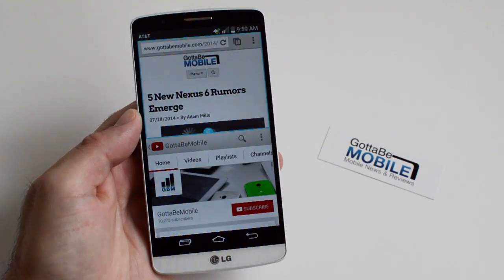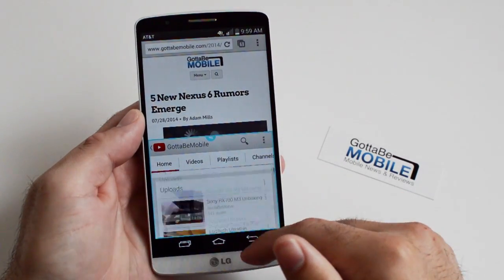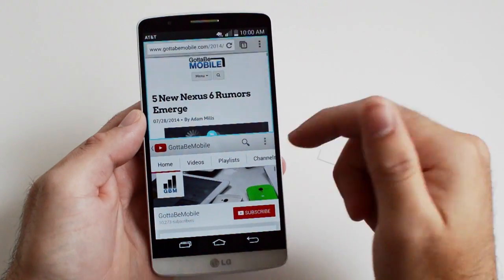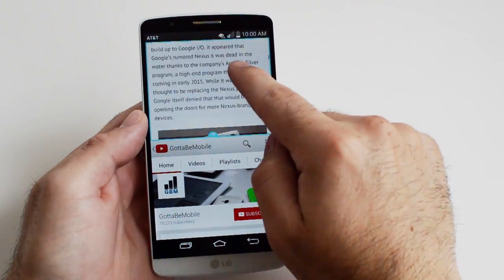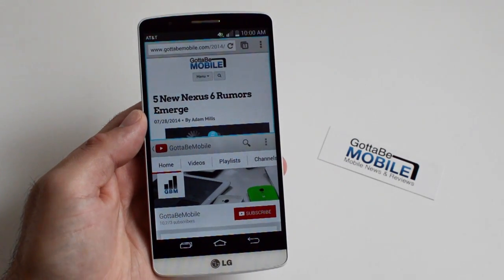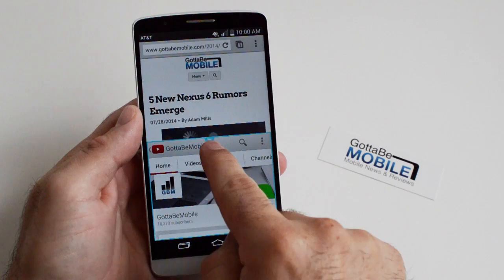It's not the fastest, it's not the best, but as you can see we now have the browser up top and YouTube down below. This is very similar to something we've seen for years from Samsung with multi-window, especially on the Note series. It works pretty good here — I'd argue Samsung does a slightly better job, but LG has a pretty good multi-window mode.